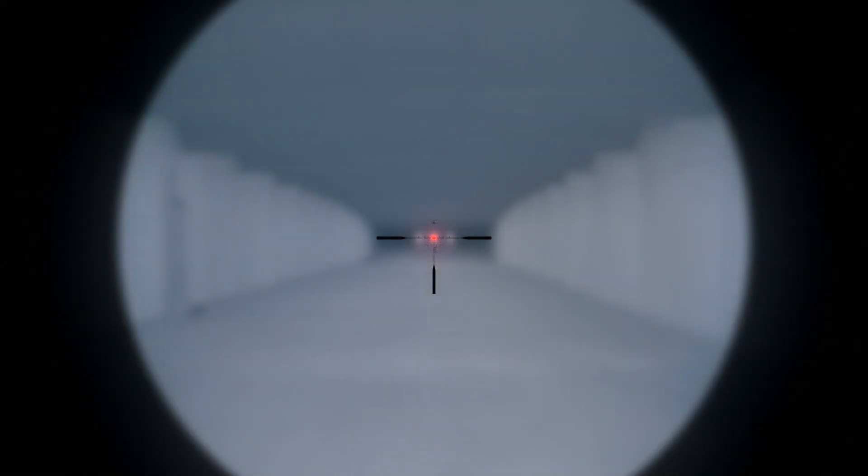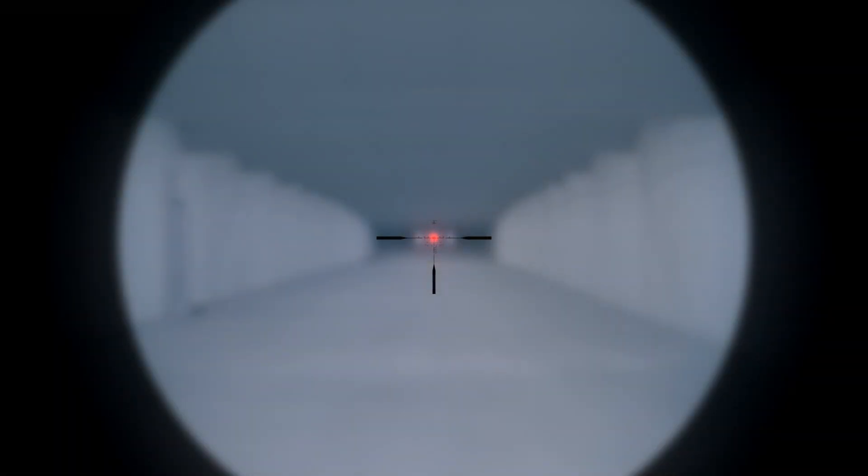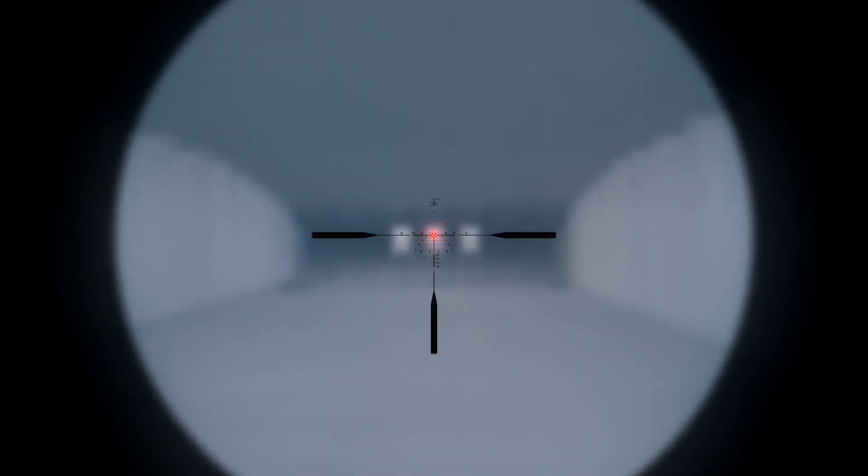The EBR9 BDC is designed for speed, built around the true daylight-bright center reticle for red-dot-like brightness and speed, aided by pointed posts at the 3, 6, and 9 o'clock position to guide your eye to center.